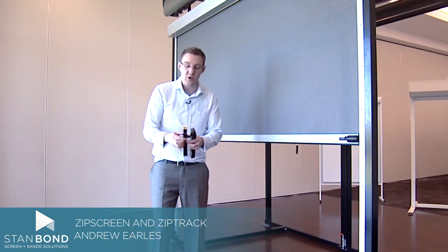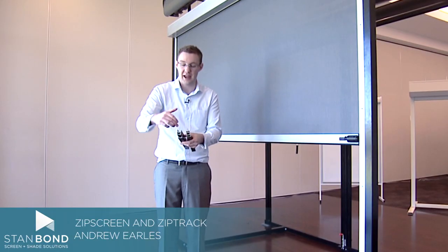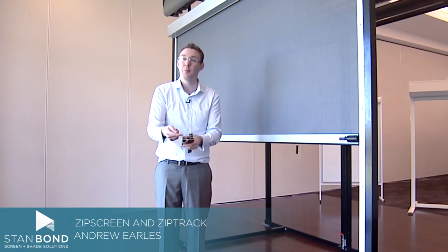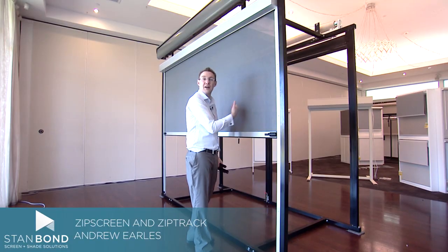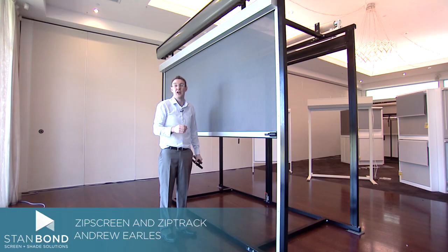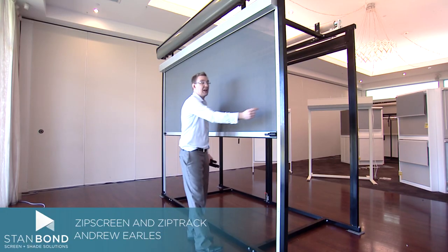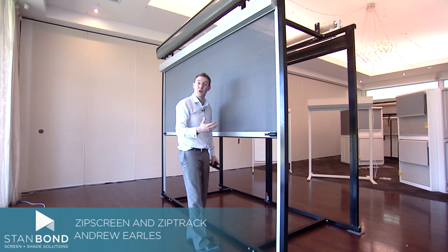One thing is that with a Zipscreen, I've got ZipTrak channel here and Zipscreen channel here. Where the zip holds into the channel is covered by the aluminium sides, which means that you don't see any zip or Kadar from the front of the blind, and from the back you only see it if you're looking at an angle. So you get a really neat finish, and the Kadar doesn't fade, which gives you a long-lasting product.